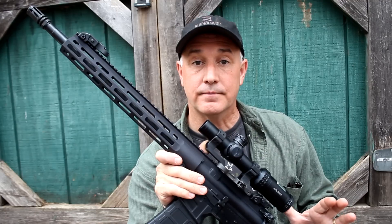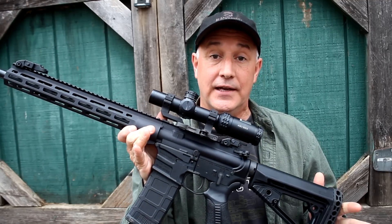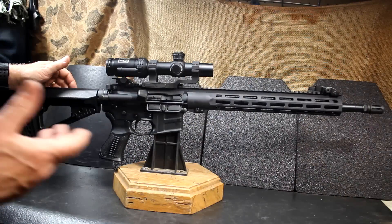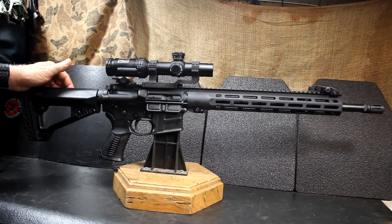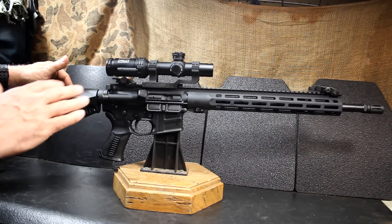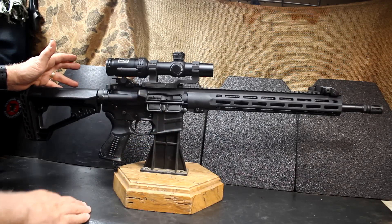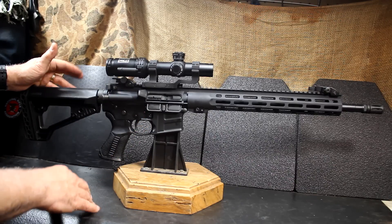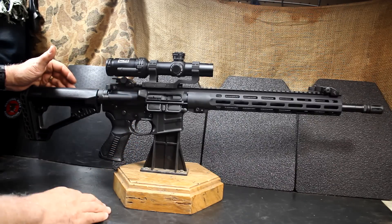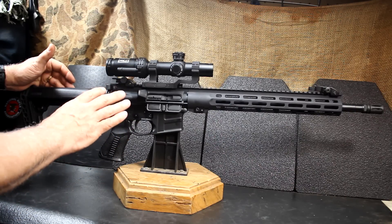Recently, Savage got into the AR-15 market and produced the Savage MSR. This is the Recon model. They make two AR-15 5.56 models, two AR-10 models in .308, and a couple of models coming out in 6.5 Creedmoor. The question is, why do we need another AR-15 in the market? It's pretty flooded — there are a lot of companies out there, but most are just putting parts together. Savage has been producing AR-15 barrels and other accessories for the AR for the past 30 years. Once you've been in the business that long, you start to see things that can be improved while keeping the price right. With Savage's legendary accuracy and quality, it was a great place for them to enter the market.